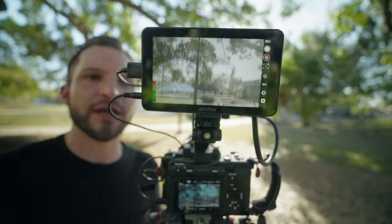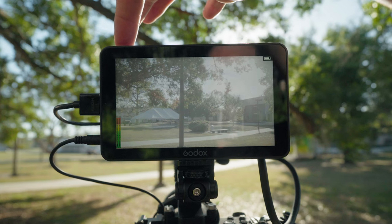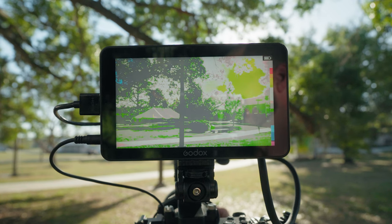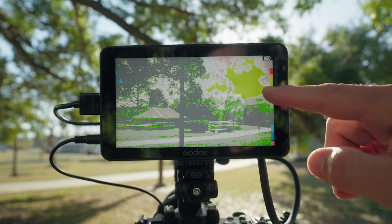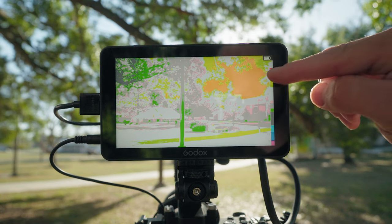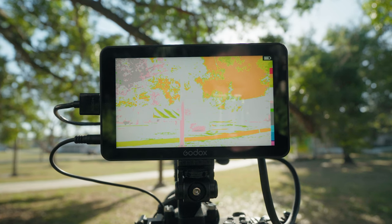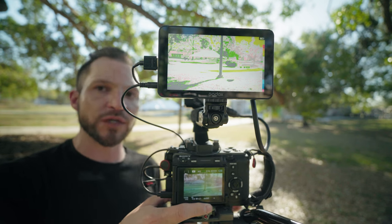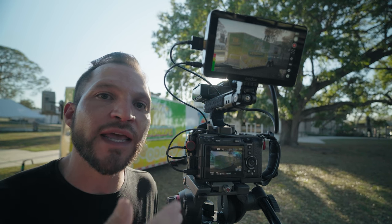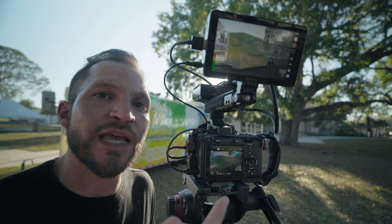You have five custom buttons at the top that you can program to 18 different functions. I like keeping one set to false color — a really cool tool for exposing your image. As I rotate the neutral density filter you can see the highlights darken, and as the image gets overexposed it turns orange and then red when too much light hits the sensor. That's one of my favorite exposure tools besides using a waveform, which the monitor also has.